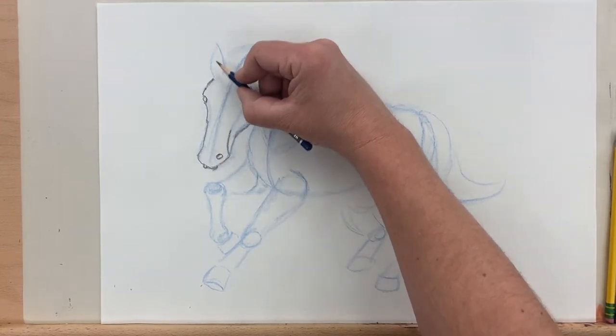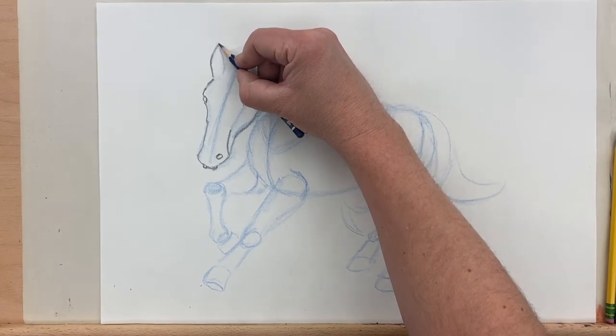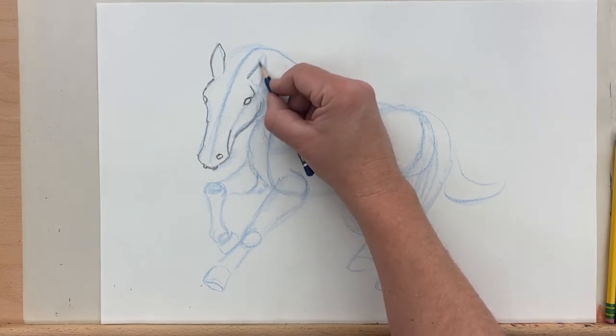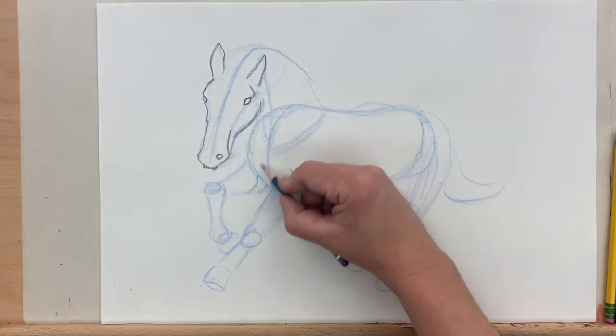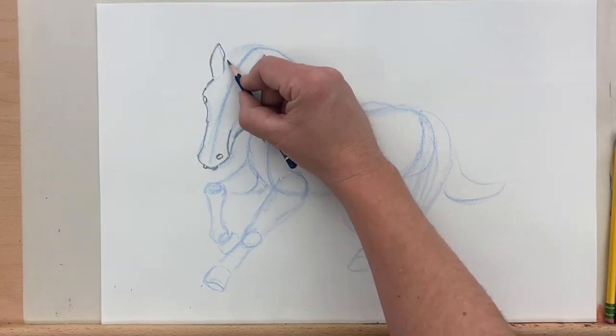We want to be careful with our eye placement — try to keep them aligned with each other and try to get them in the right place. You can see I make decisions about where to draw contour lines and where not to. You don't have to draw every single contour line you can. You can make decisions and choices about which ones you want to focus on, which ones are darker, which ones are lighter, which ones are more emphasized.